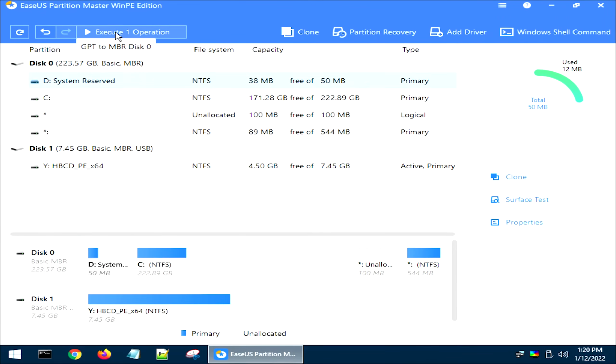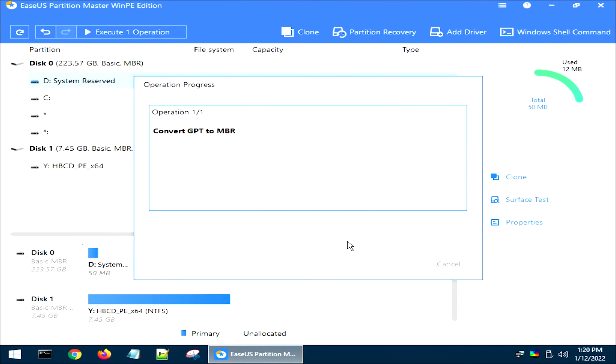Come up to the top right and click 'Execute 1 Operation.' This window will open — go ahead and hit Apply. It's going to take a minute to convert the drive. This drive is an SSD, so it shouldn't take too long. But once it converts, we can move on to the next step. Go ahead and push the Finish button now.